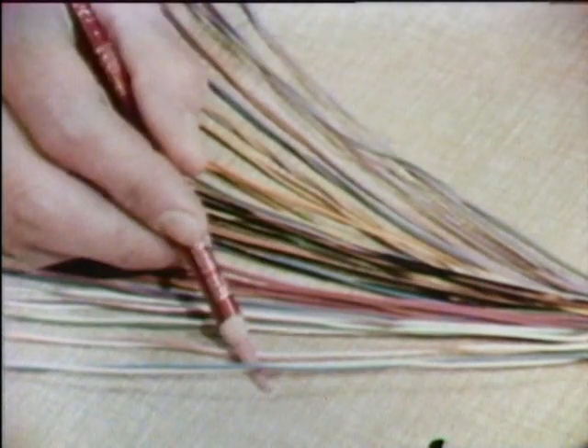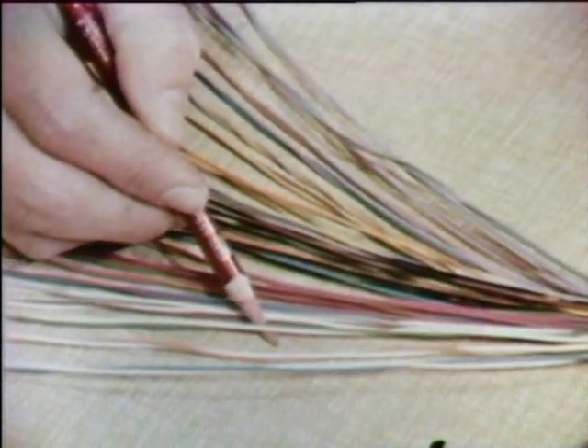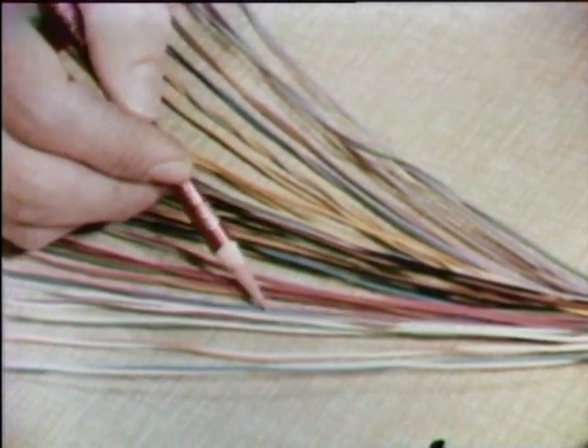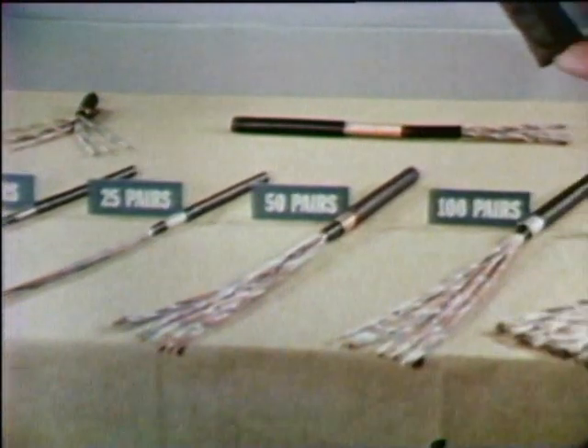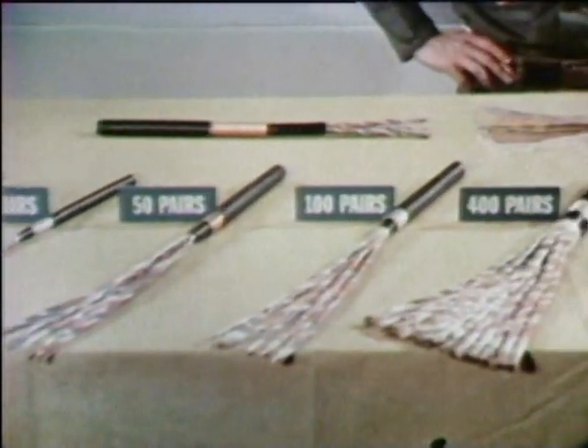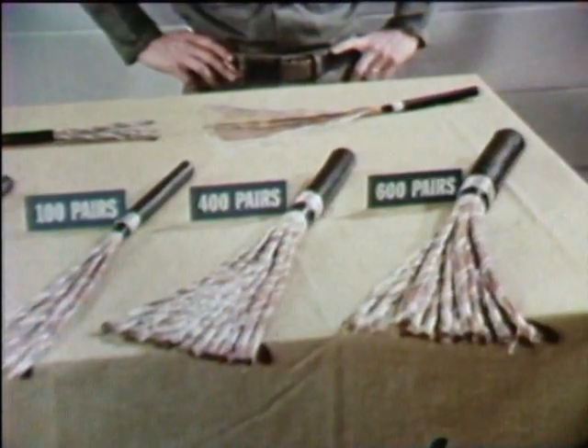Pairing is done according to a color code. Because of this color code, you can tell what pairs are to be spliced together. And the same is true for all these cables, no matter what size they may be. The color code remains the same. Let's see how it works.